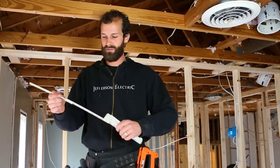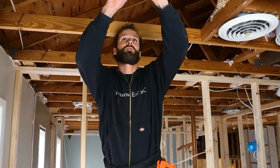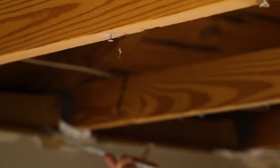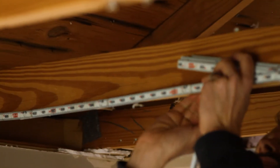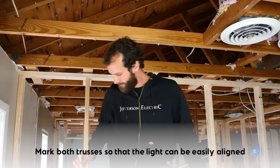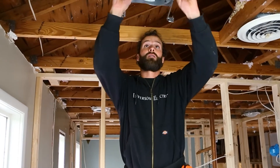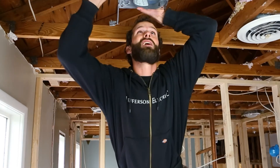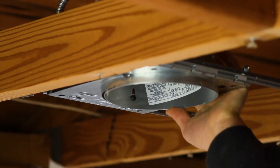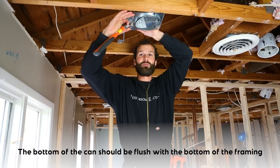I've got my insulated folding rule and I'm going to be measuring 33 inches off of rough framing. I'll put my V mark so it's hard to miss — there are a lot of other marks up here. I'm going to mark both bottom cords of the truss so that I can align my can. I'm going to align the center notch of the can up with the V.